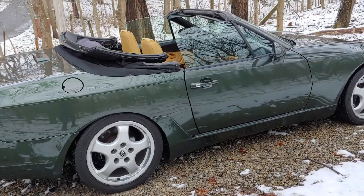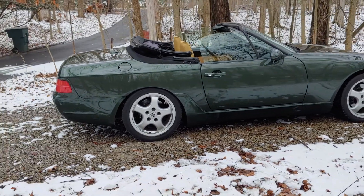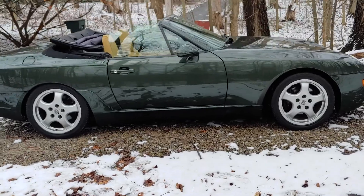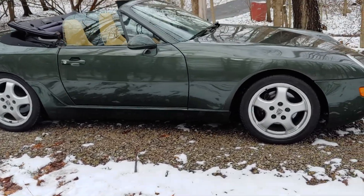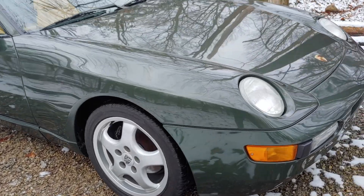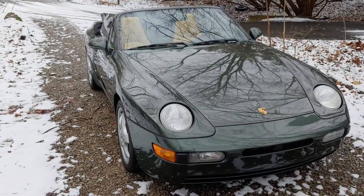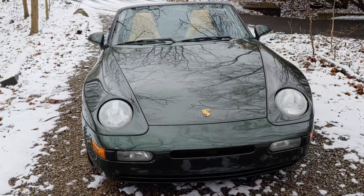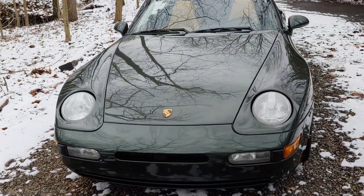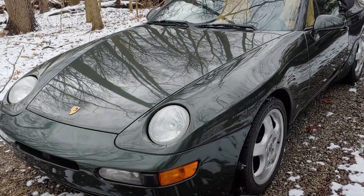The color is oak green metallic and the interior is called cashmere. The car is in great shape. Those are Porsche cup wheels — I believe they're cup twos. The paint really shines up nice; it's all original, it has not been repainted.